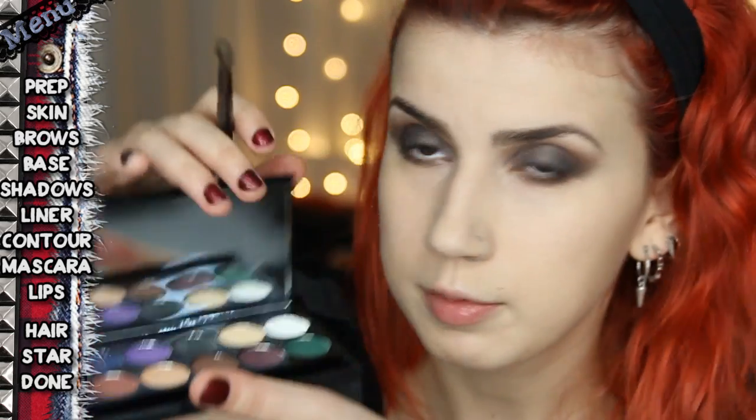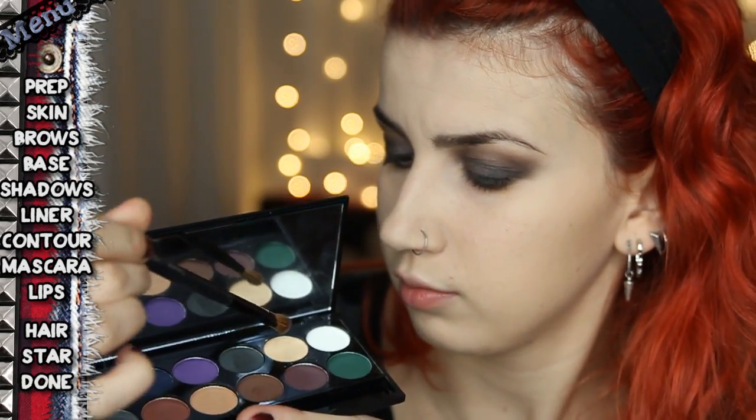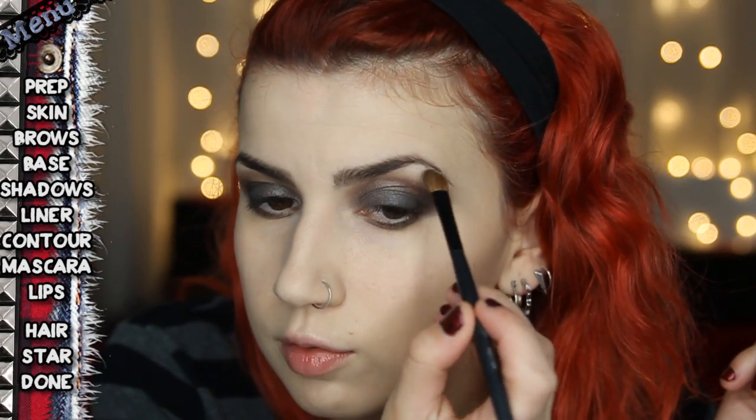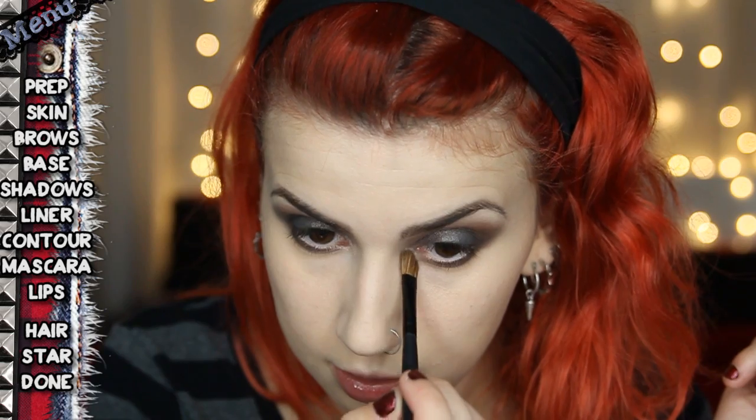Then I go back to the Sleek palette and grab a mix of the white and beige colour to create a highlight. Coming in with a fluffy angle brush, I highlight under the brow area and also highlight the inner corner. That is my eyeshadow done.